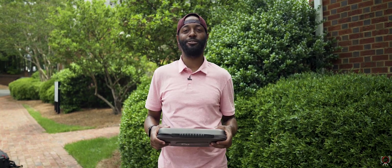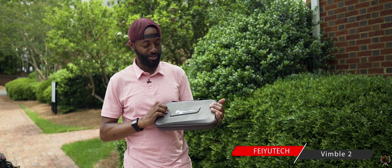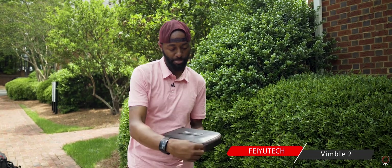What's going on guys? This is AO with AOJ, our photography video, and today we're going to be testing out the Vimble 2 by Faiutech. Let's open it up and see what's in the box.